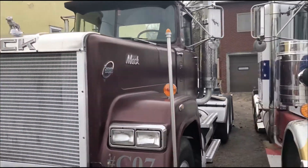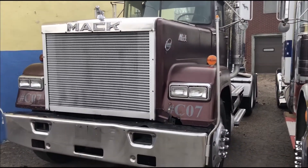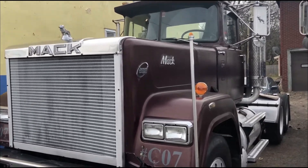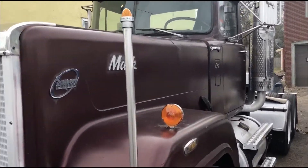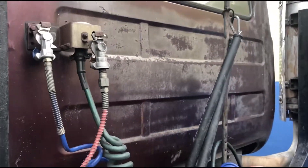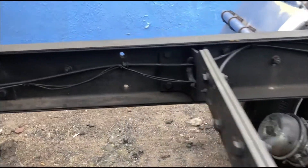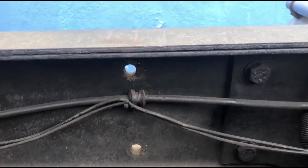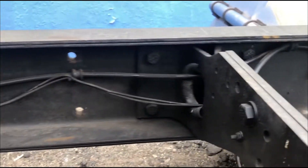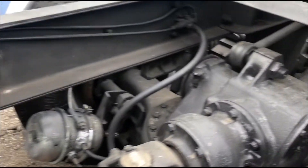This other truck right here is an '87 Mack Superliner — I actually just sold this thing, they're coming to pick it up right now. It's got an E6 Mack motor in it. This truck came from South Carolina, it's a double frame and it's really clean. If you take a look, it's like a frame within a frame — usually these things are all rusted with the frames pushed apart, but this one's real clean. It's got Mack rears in it.